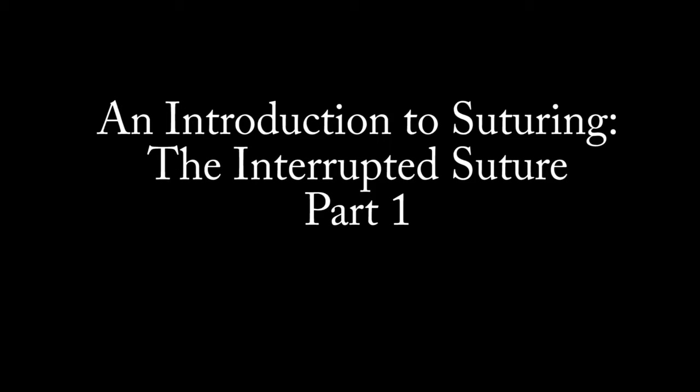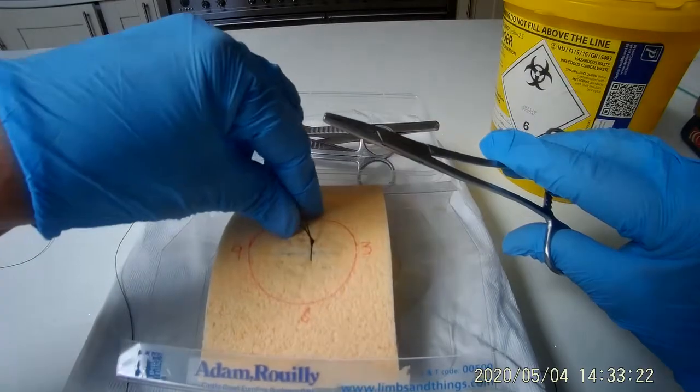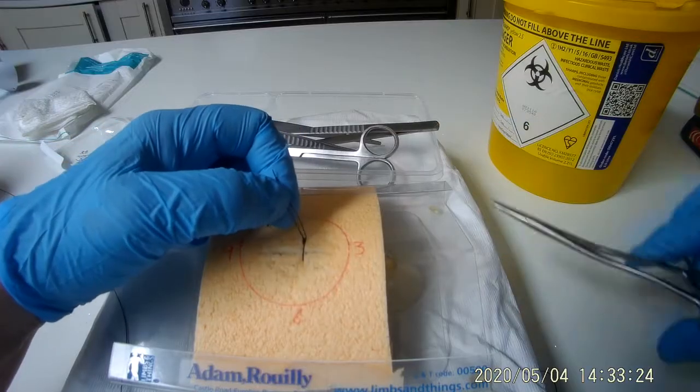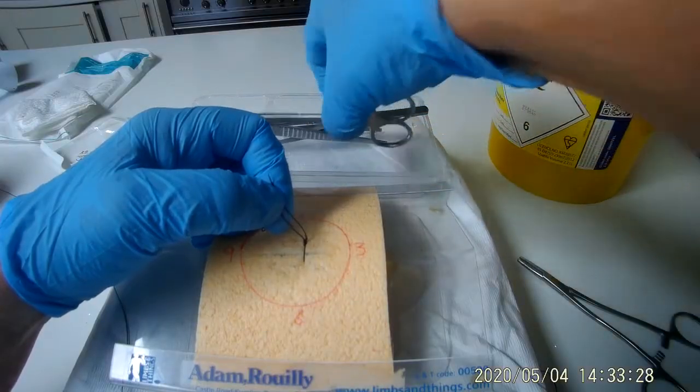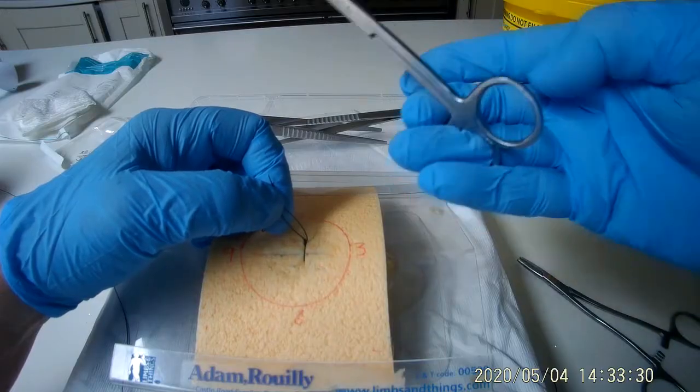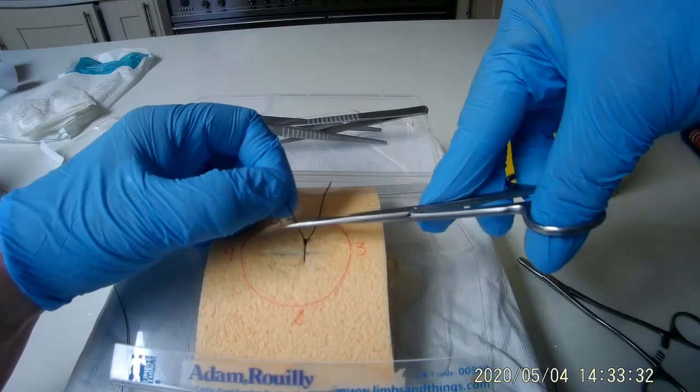Welcome to this clinical skills video demonstrating how to tie an interrupted suture. By the end of this video you will be able to handle the suture instruments correctly and tie at least one interrupted suture.